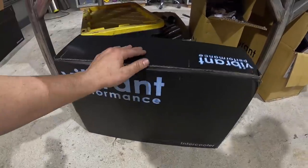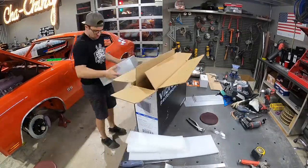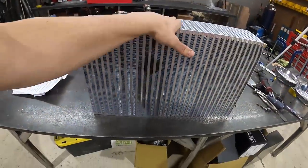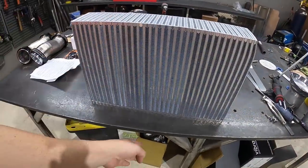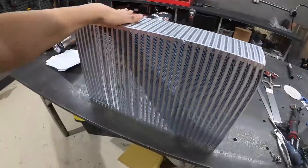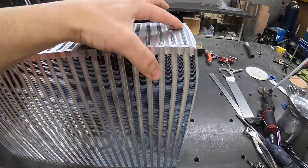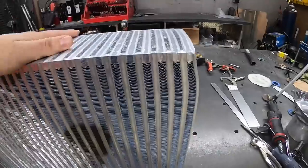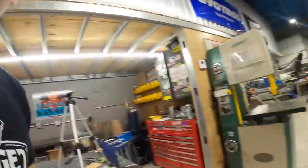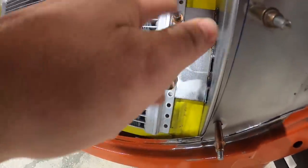Vibrant sent us over this new intercooler core — let's get it out of the box. It's really big, which is super perfect for what we need. Originally I was going to split it in two, but I might just leave it all in one and make my end tanks. The only issue is UPS did a little modification to the intercooler, so this one's going to be a display piece. First thing is to put some hardware in our AC condenser so the clecos can get out of the way.